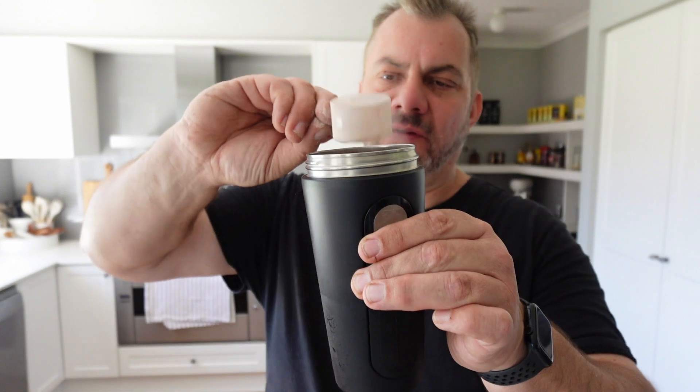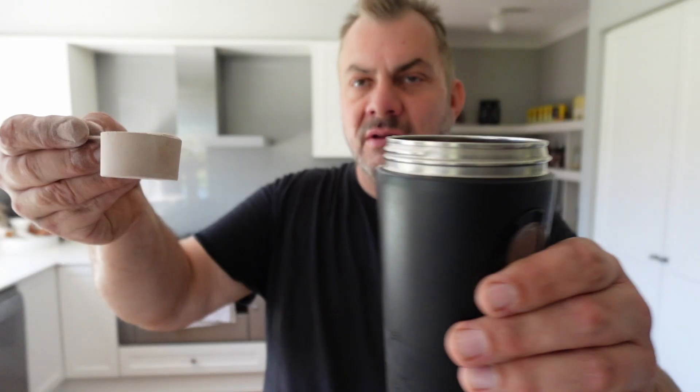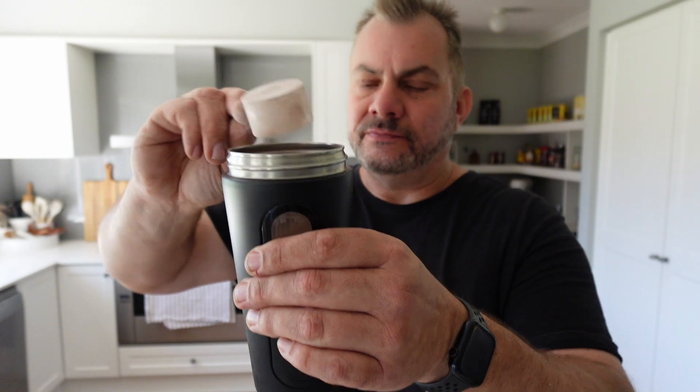There's our shaker — first one going in, second one going in. Let's put the lid on, close it up, shake it up. It does have the agitating ball in there to agitate your mixture. It's frothed up a fair bit — it's gone from 300 ml to about 500 ml. So let's taste it and see what it's like.